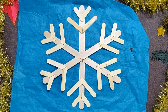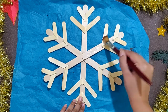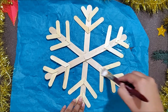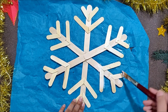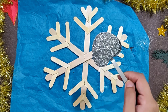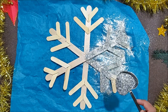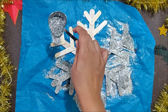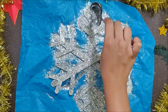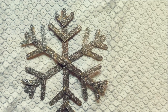Now to decorate this snowflake, I am applying a generous amount of white glue with a flat brush. Now sprinkle on some silver glitter to give it a magical look. Tap the excess glitter off and our sparkly snowflake is ready to decorate our home for this Christmas.